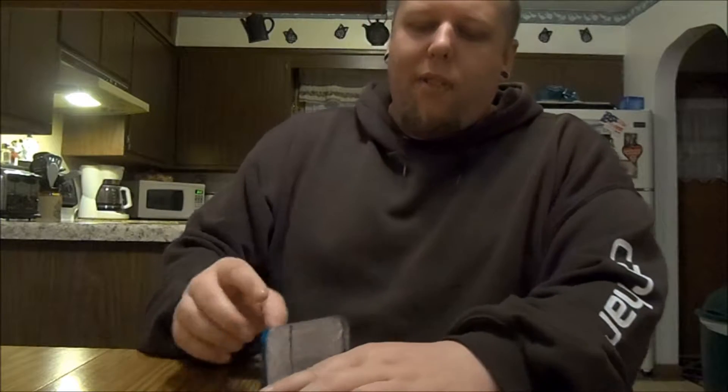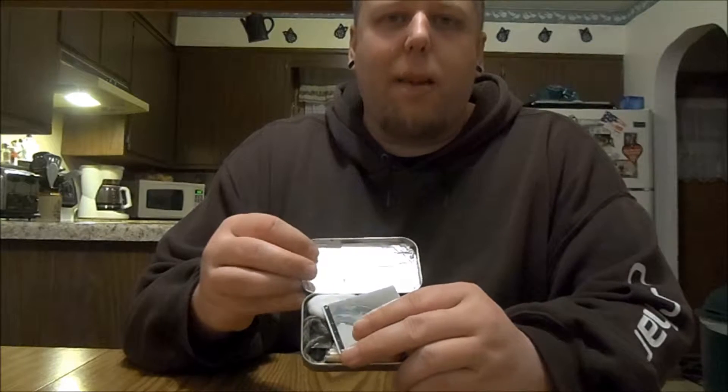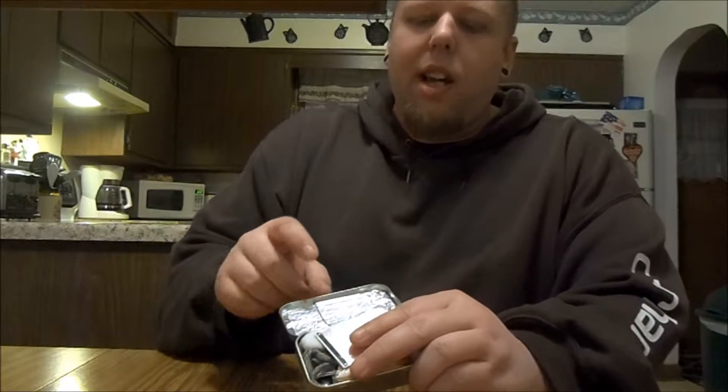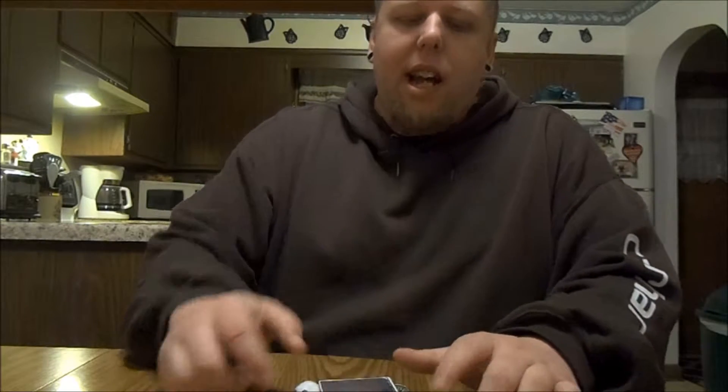One thing I have here is some aluminum foil. It doesn't look like much, but it's actually quite a bit folded up and molded to fit. It's very good if you need to start a fire on a wet surface — lay your foil down and you're good to go. Foil is definitely good to have, and it fits right in that spot perfectly.